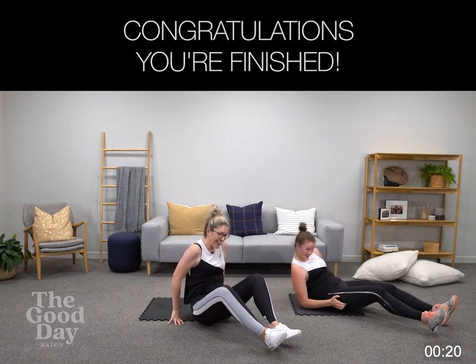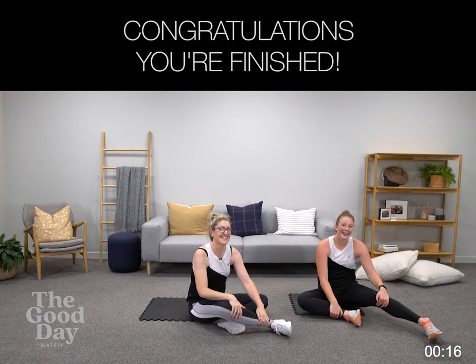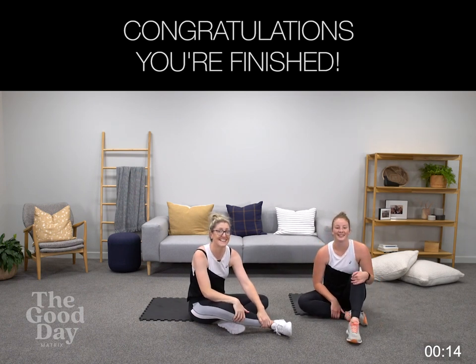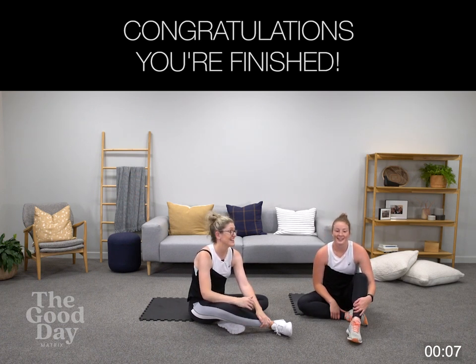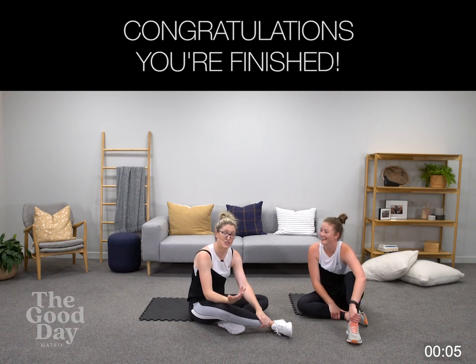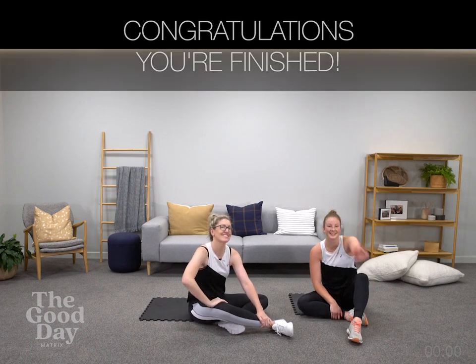Well done — love a good floor drop. Well done at home. Thank you very much for joining us today. Take time now, catch up with your friends, have a really good stretch, drink lots of water, have a yummy nutritious snack that replenishes your body. Rebook your next workout and we'll see you again soon. Ka kite!